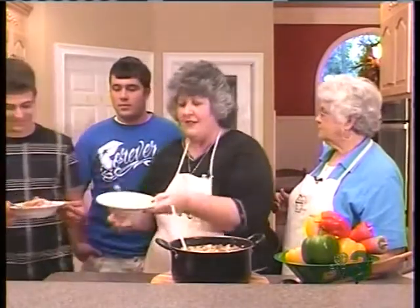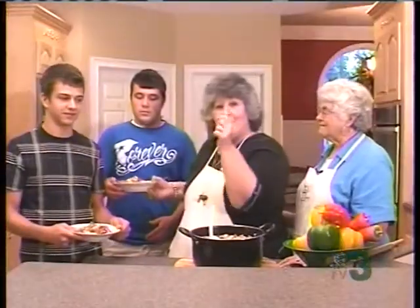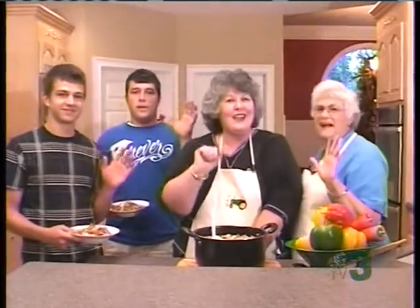Now remember this gumbo is hot. There you go, Michael. Now remember we will be back next week — Heart of the Home. We will be in Alaska but we are coming home. Bye bye.